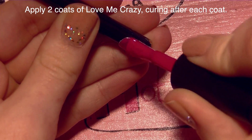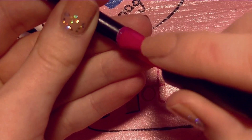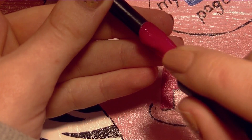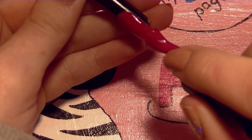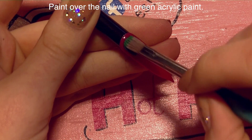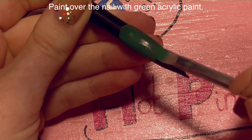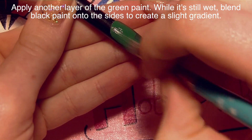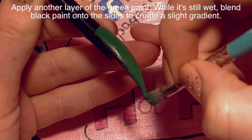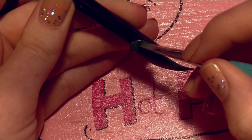Now I'm going to be applying two coats of Love Me Crazy, curing after each coat, on my other nail tip. Because I'm going to be covering this nail with so much snake print, I didn't figure having glitter would show, so I decided the creamy color would be better. I applied two coats and cured — in my UV lamp it's two minutes after each coat. Once that's cured, I'm going to paint over the entire nail with a layer of that medium grass green acrylic paint. It's very important to use acrylic paint here. Then I'm going to add a second coat, and while that second coat is still wet, I'm going to apply some black paint onto the sides to create a subtle gradient — just add some black and run your brush up and down the nail until it's a nice smooth gradient.